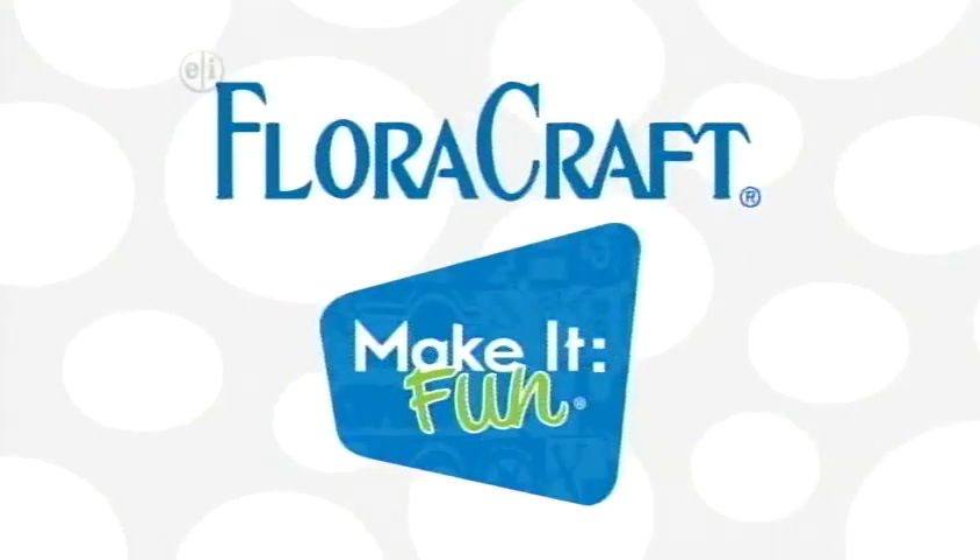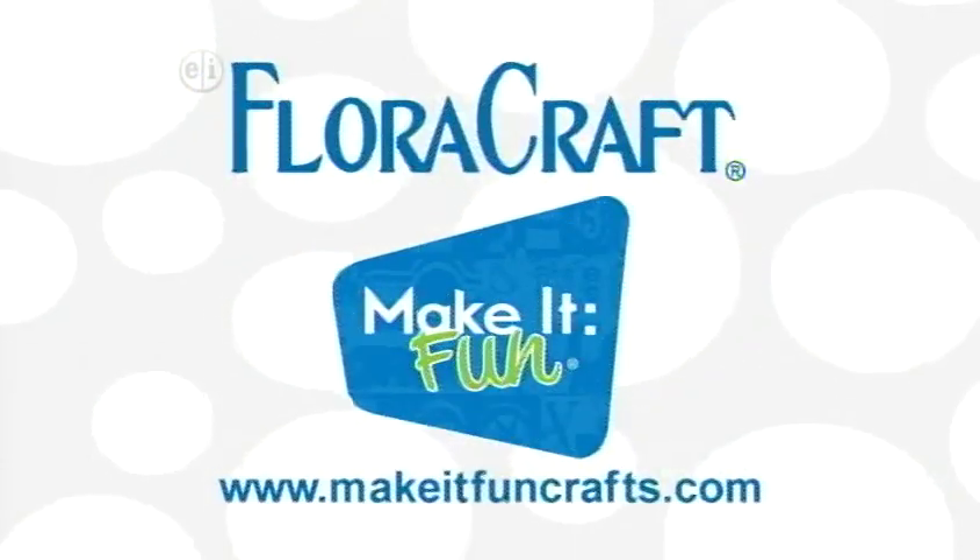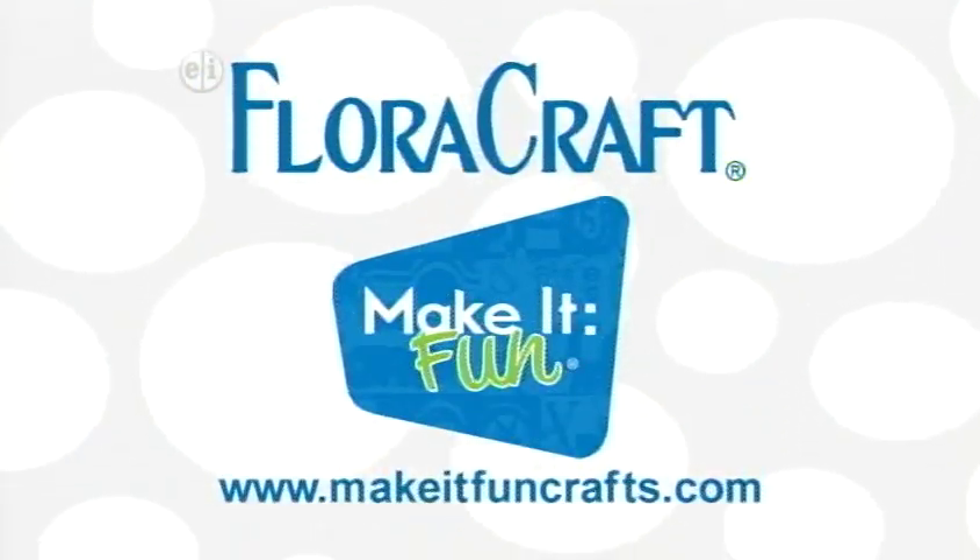Floracraft. Floracraft Foam. Make it fun. Makeitfuncrafts.com